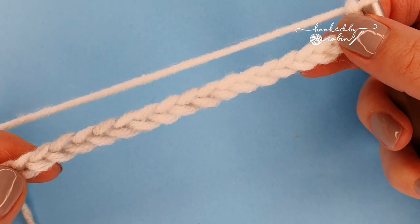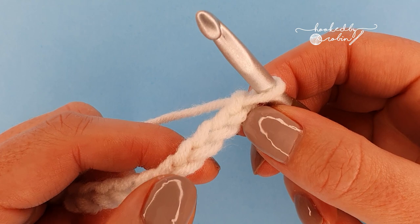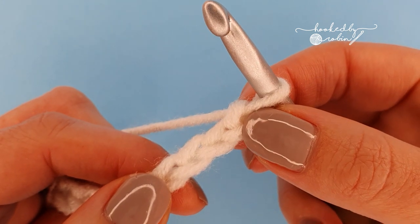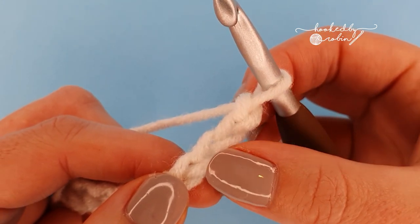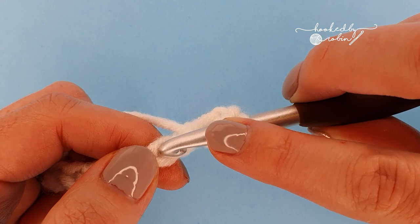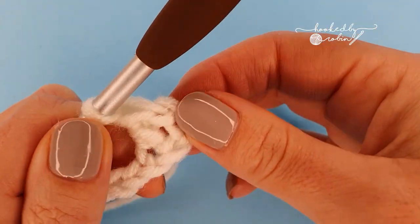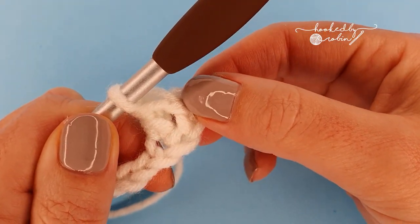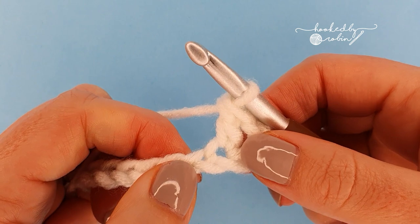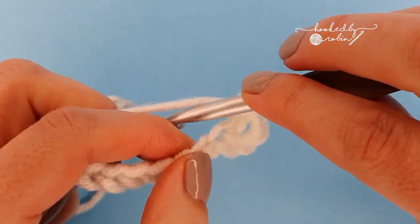That's my 19 chains and this first row is just the setup row. For the first row we're going to be working into the fourth chain from our hook. This loop on your hook does not count as anything - you want to count the completed chains hanging down: 1, 2, 3, 4, and into this fourth chain we're going to place a double crochet stitch. Now those three chains that you have skipped count as a double crochet stitch too. To complete row one we are simply going to work a double crochet into every single chain along your row.